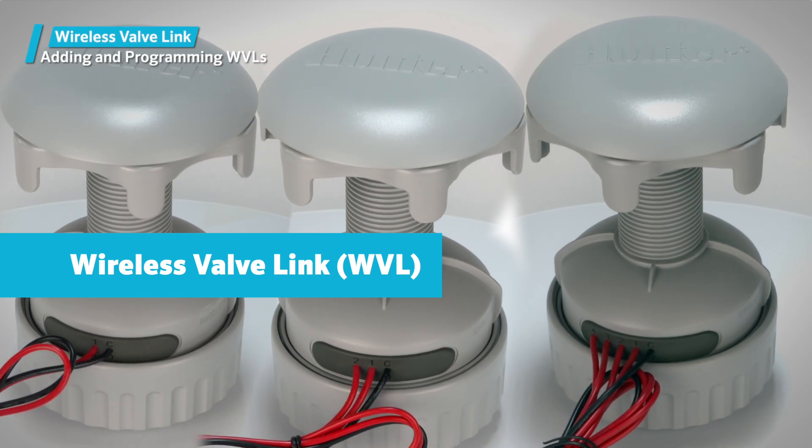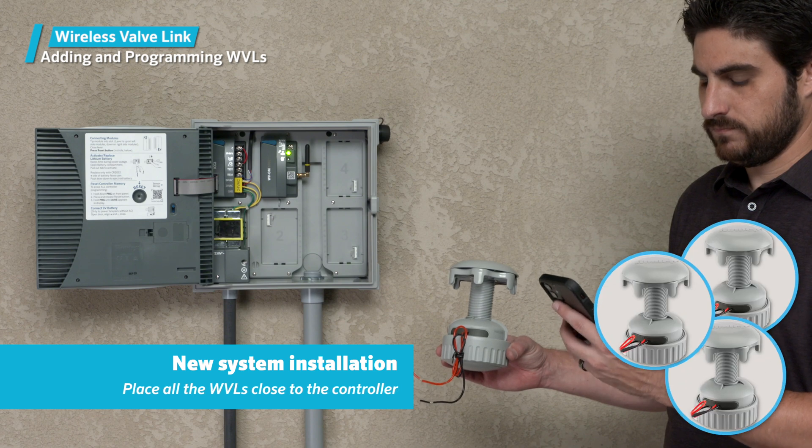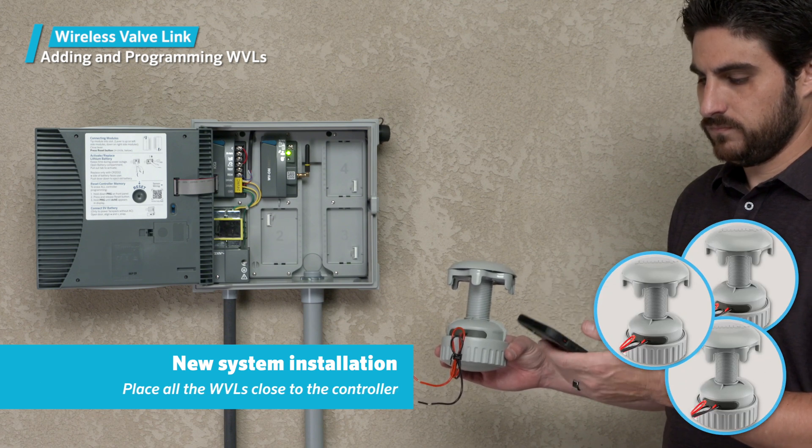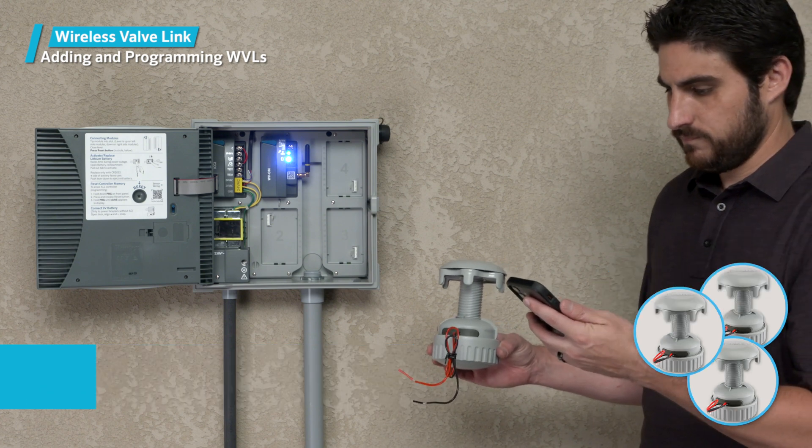Adding and programming WVLs. With a new installation, it's best to place all the new wireless valve links close to the controller within 20 feet or 7 meters to guarantee the best communications for initial programming.